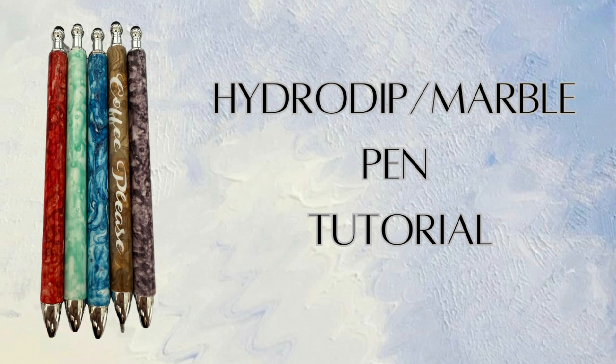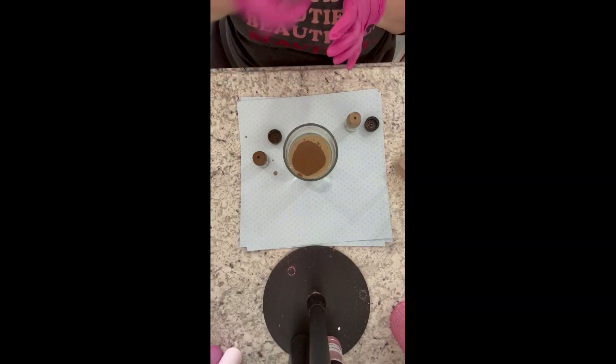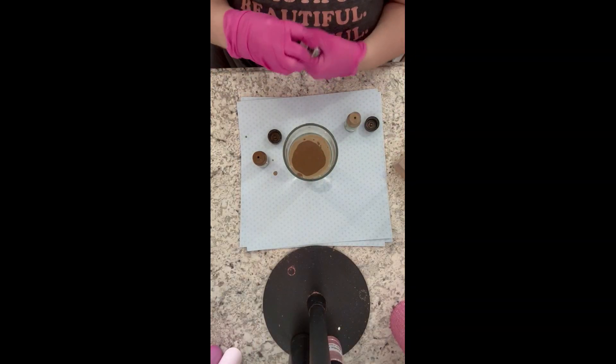Hey y'all, it's Donna from Donna Gales Designs, and I'm back for another tutorial. In today's video I'm remaking an older video of mine on hydro dip marble pens — this was a request from when I first started, and my microphone wasn't great so you couldn't really hear me. Everything in today's video will be linked down in the description below, along with my social media links.